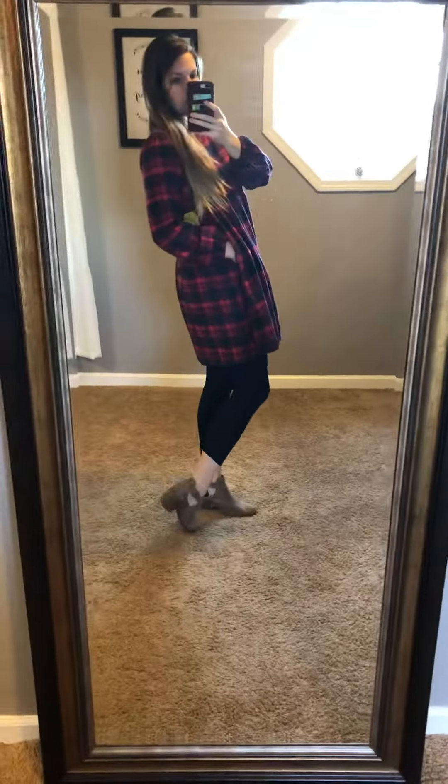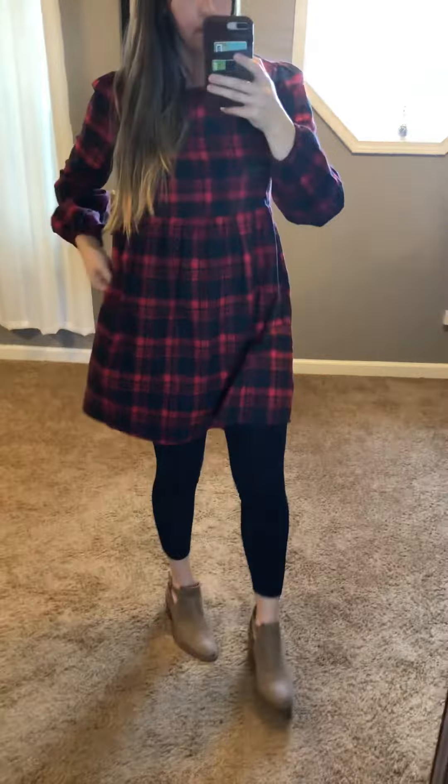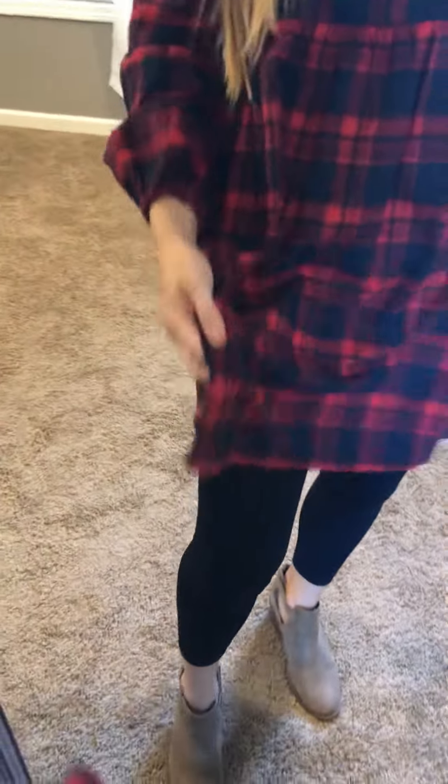If you are a little shorter you can definitely just wear this without anything underneath. It does have pockets, which is cute. Whether you wear it as a shirt, a tunic, or a dress, it's nice to have the little pockets — gives you a place to put your hands.